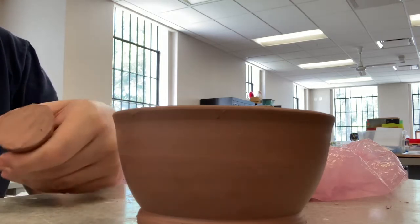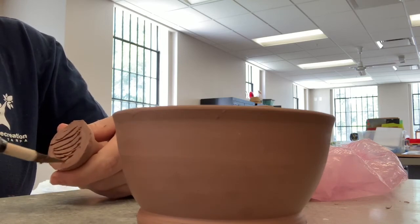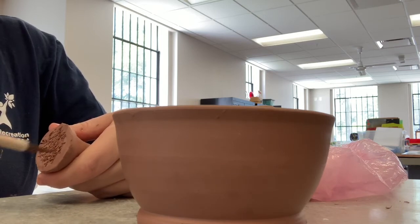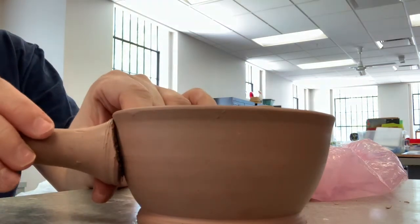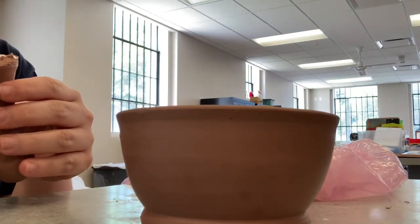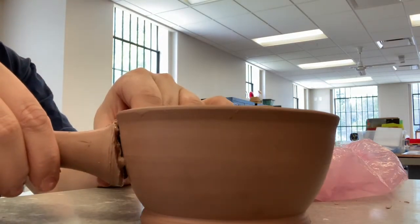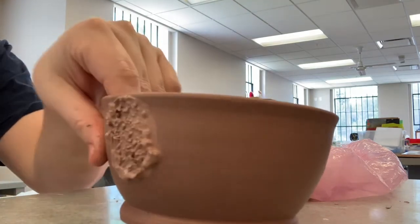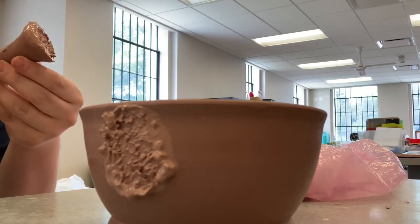Once it's where it needs to be, I'm then going to scratch and attach — or slip and score — using my exacto knife. What's important here is that your clay bodies are the same consistency. You don't want a really wet piece of clay with a really dry piece of clay; it's going to be hard to attach. I'm using some slip here, but water is enough if you don't have any. You can use your trimmings from trimming the bowl, mix in some water, and that's how you get your slip.